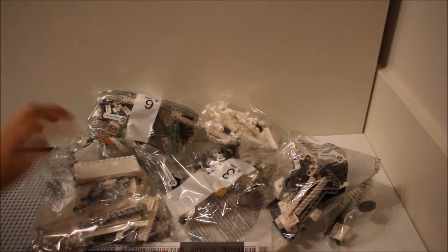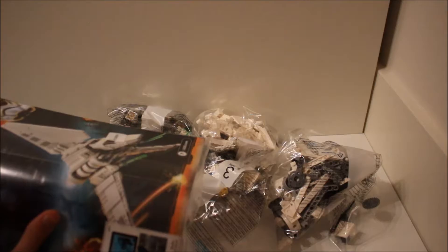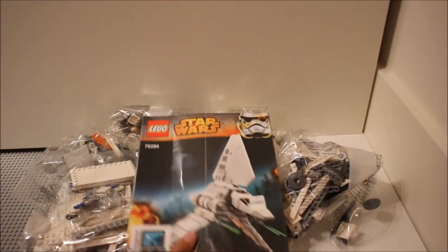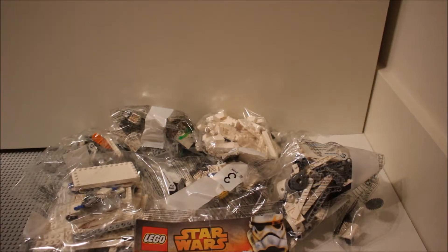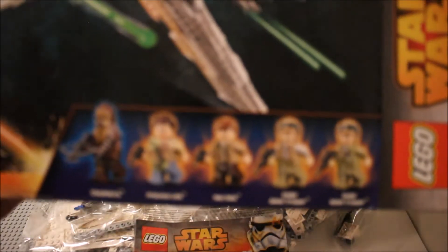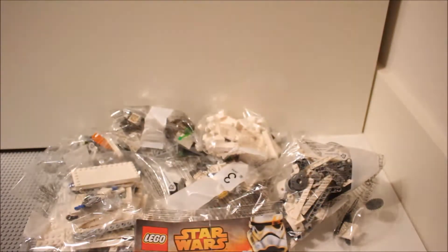It's one, two, three, four, five, six bags and obviously the instruction manual, unfortunately still in the wrapper. You can see a few stickers there too, but nothing too bad. The box is nice, it's quite a square shape as you can see. There are five minifigures in this set which I'll show you later, but for now I'm going to build it.